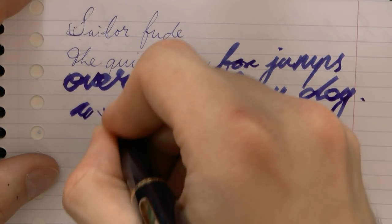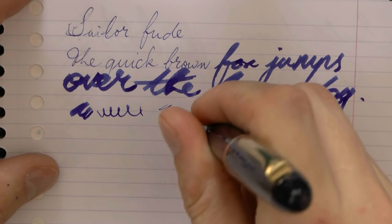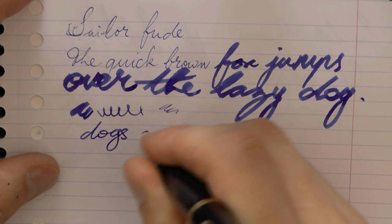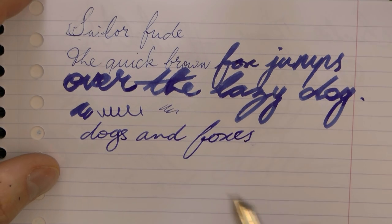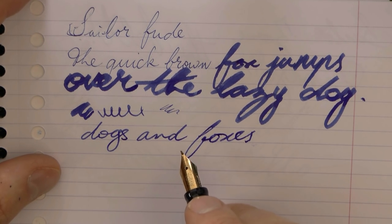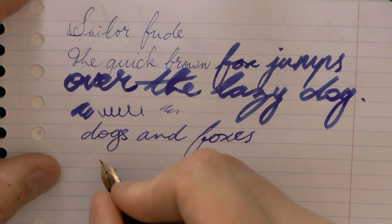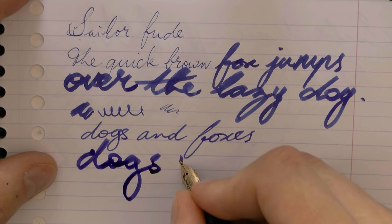You can play around a bit with the angle. If you really use it upside down, it's very dry. You can also hold it almost perpendicular to the paper. I'm just going to write dogs and foxes. You are already in a very good medium range here in normal nib terms. And if you really put the whole thing flat to the paper, then you get this very wide line.